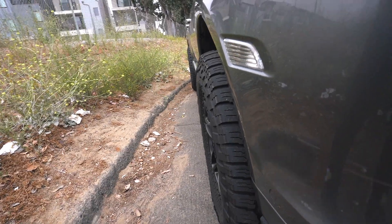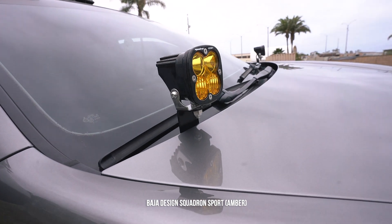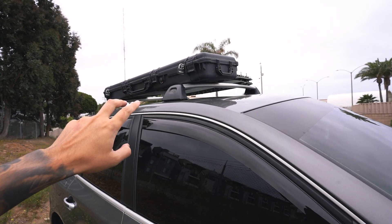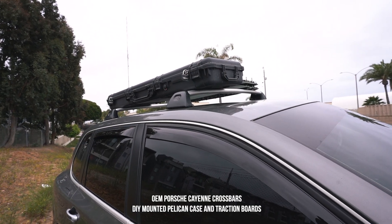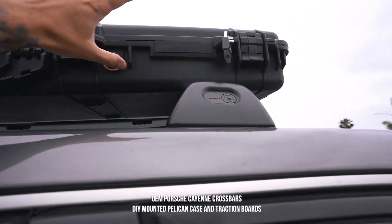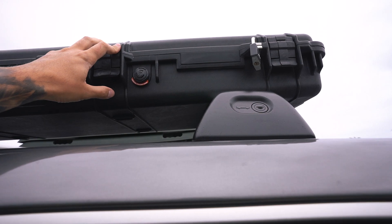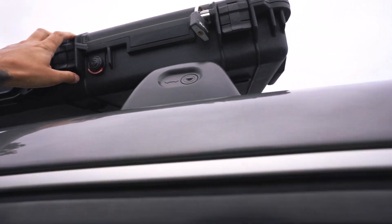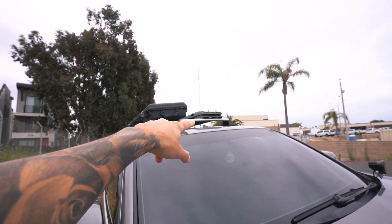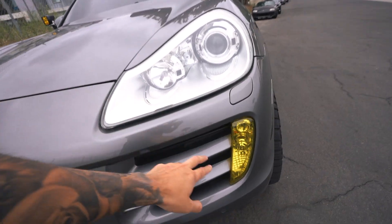I have these Baja Designs Squadron Sports in amber paired with the EuroWise ditch light brackets. I'm running the OEM Porsche crossbars for the Cayenne and I DIY mounted a Pelican case to it where I keep all my recovery gear. Alongside that are my traction boards, which I also DIY mounted — I have a video on that if you're interested.